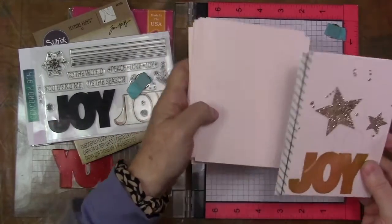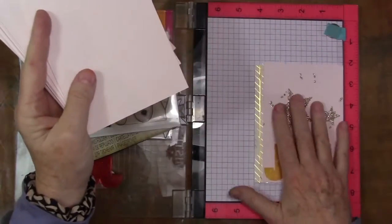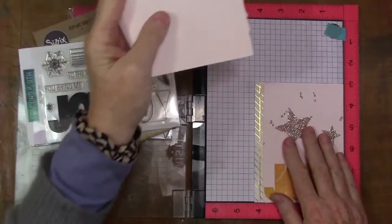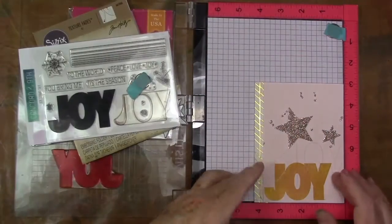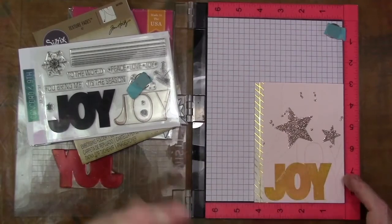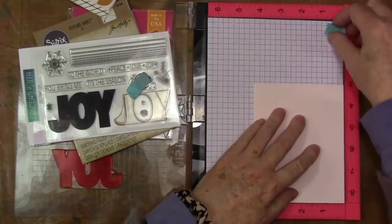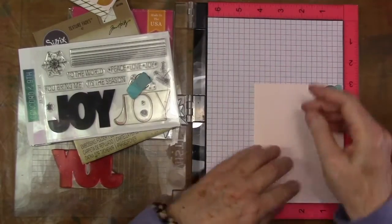I have already cut and scored my cardstock — regular A2 size, that's 8½ by 11 cut to 8½ by 5½. So let me just grab one of my card fronts and we're going to start with the stamping.